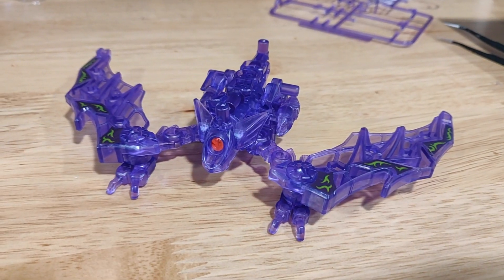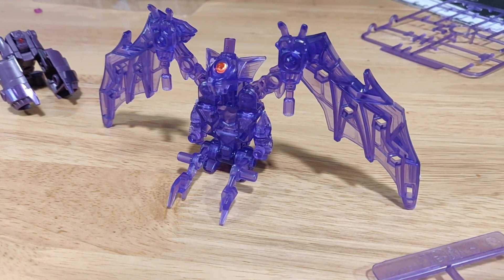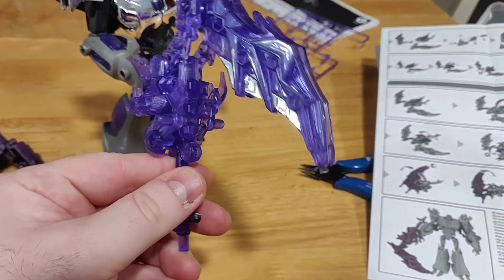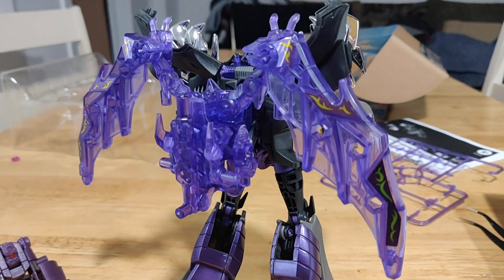Next up is Hades. I heard the Japanese pronunciation is Hades but let's not pretend accuracy is something we go for on this channel. He's a weird purple bat that turns into a scythe and then into a backpack and wings for Megatron. Again, I think they might have just made this for me, but thank you anyway for doing that. It's lovely.